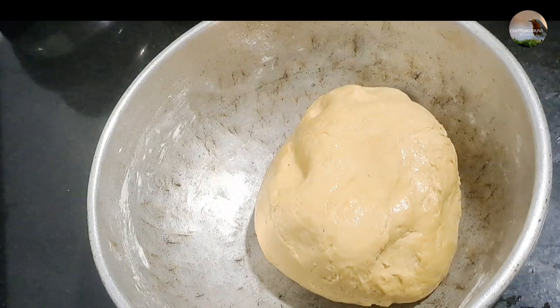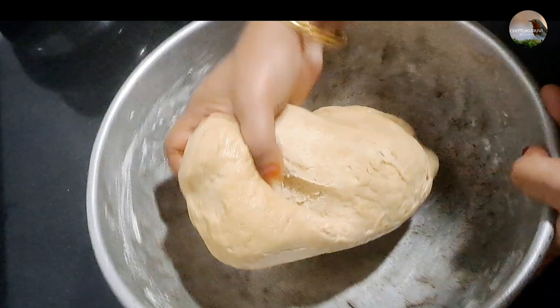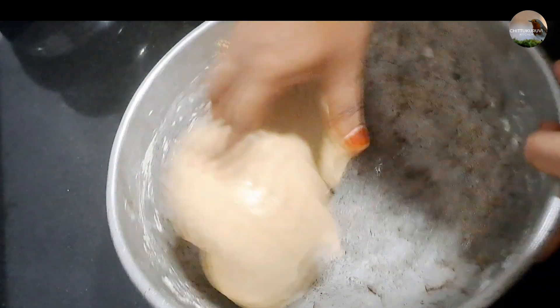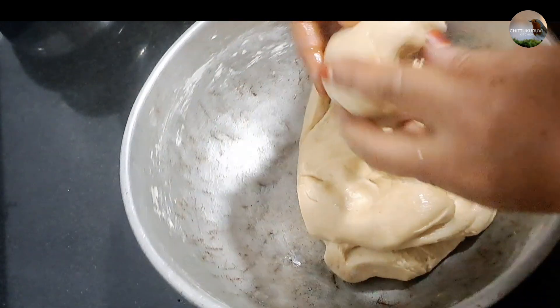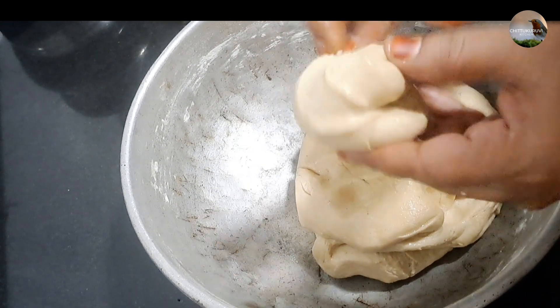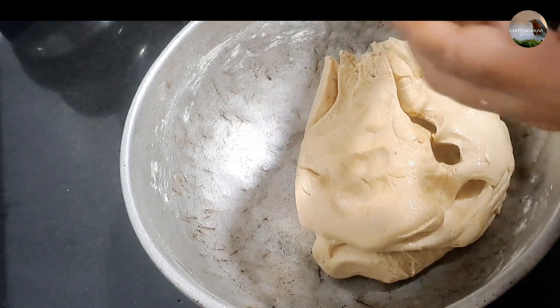Prepare all the ingredients. We are going to add about 3 cups total, with some water to make the dough for the paratha.